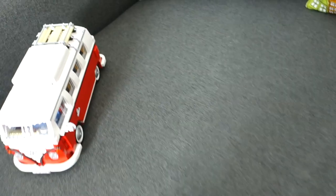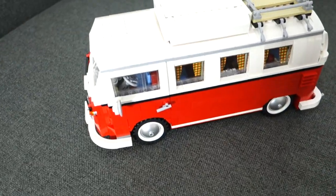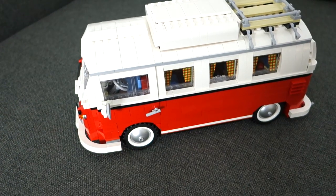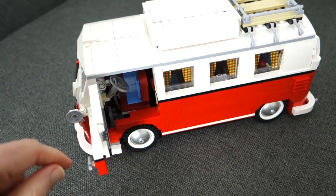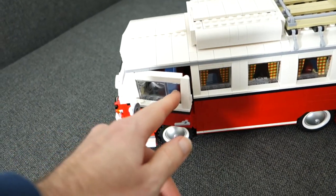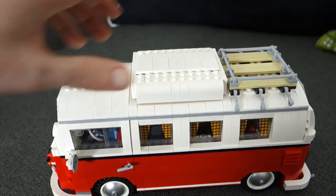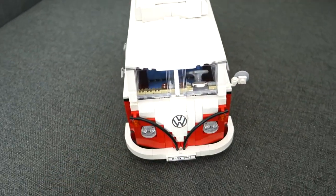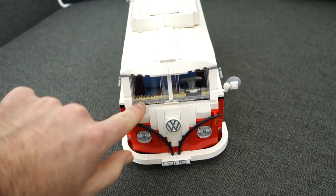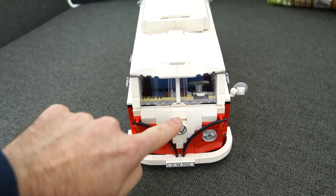Now I want to show you the star of the show — this is the Lego camper van, and it's very very detailed. Things like this move, the door opens so you can see the detail inside, the wing mirror moves, and we've even got curtains in the windows along this side. Coming round to the front, these windows actually flap down forwards and backwards.